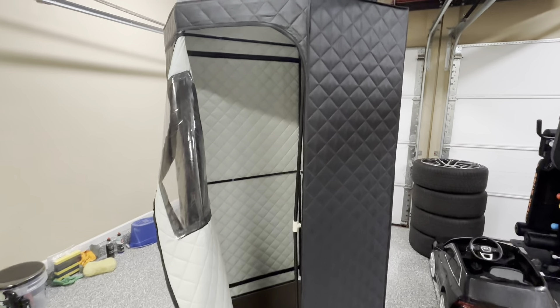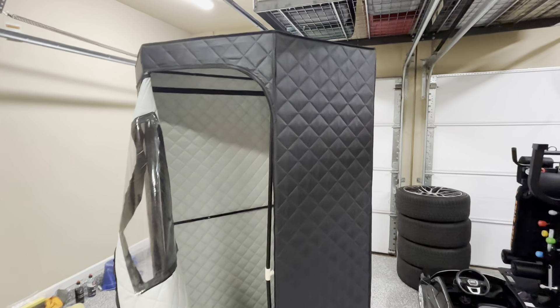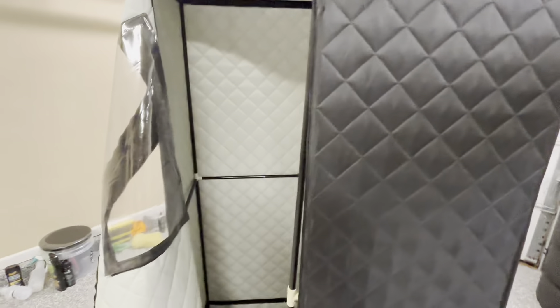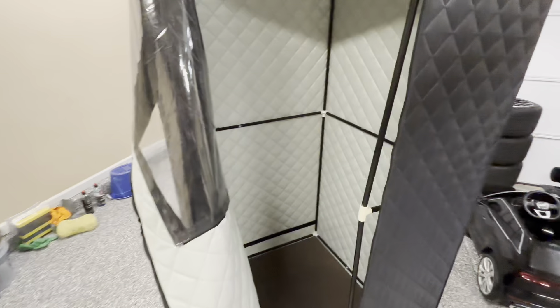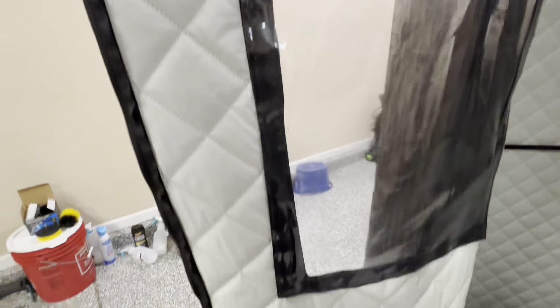Getting straight into how well it has been holding up — as you can see, I do keep it inside, so as far as external wear, there really just isn't much there. Obviously if you do keep it outdoors, things like wind and debris definitely could cause minor scratches or possibly some wear in certain areas. But even looking on the inside, there's no serious signs of any wear whatsoever. You can even see on the door here, everything looks pretty well intact.